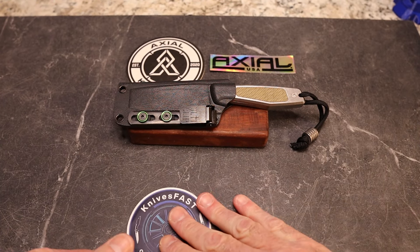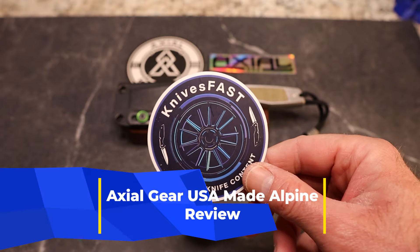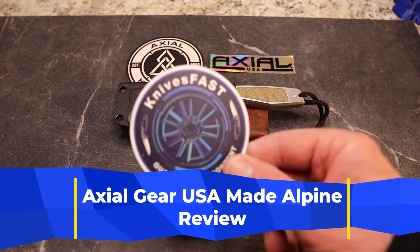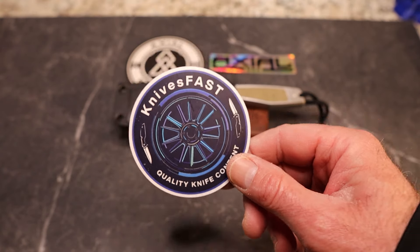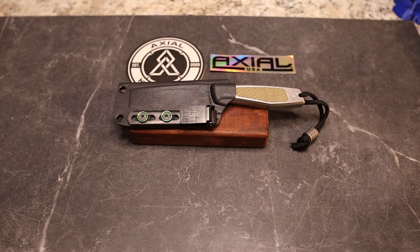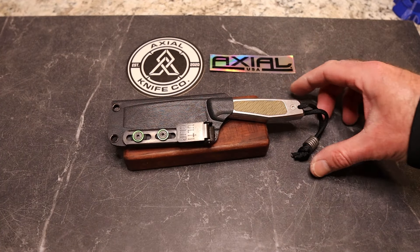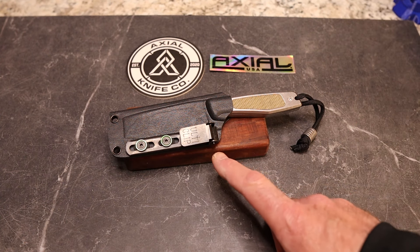All right, guys, welcome back to the Knives Fast Channel. We are on a roll of in-stock knives, at least at the time I'm recording them. This is the Knives Fast Channel — like, comment, subscribe. If you're new, definitely stick around. This is the Axial Gear Alpine, sent to me by Lefty EDC, and this is freaking cool. This is the USA-made version.